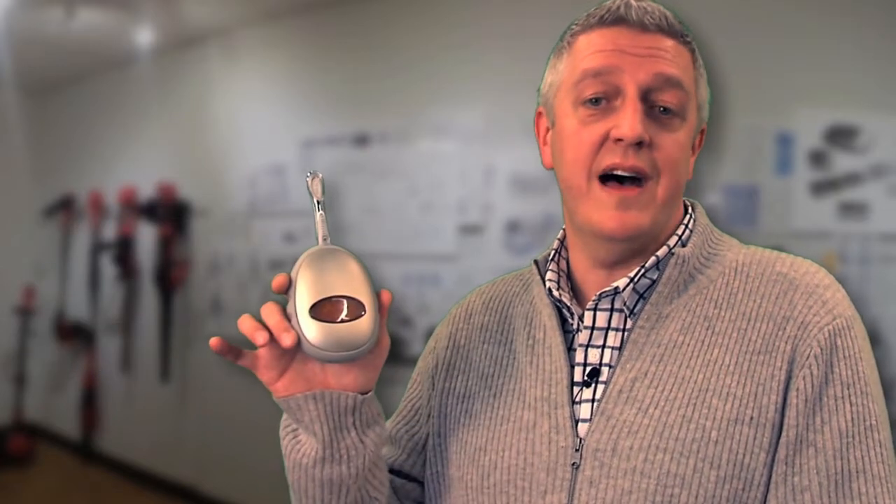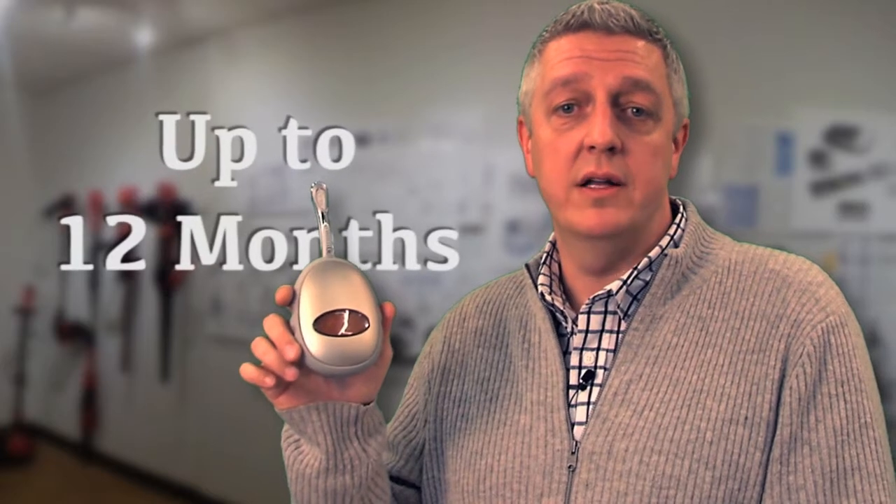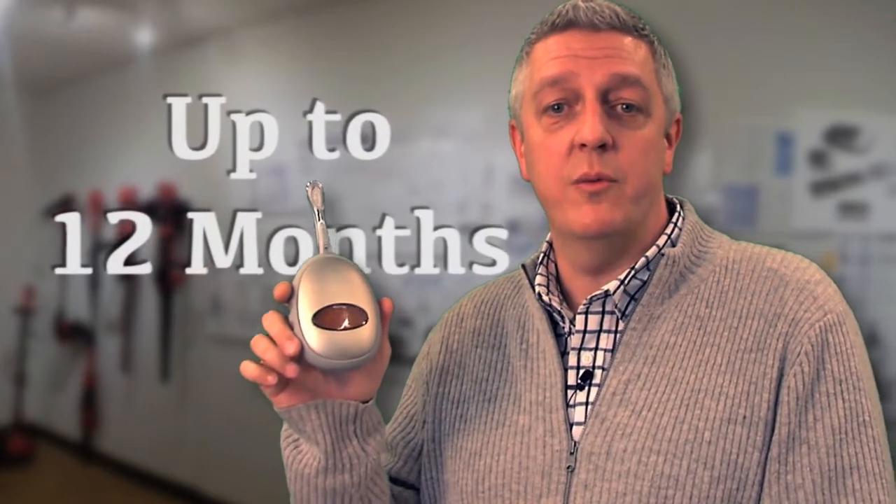This clever little device can make your razor blade last up to 12 months, saving you money and reducing waste. It's not magic, it's simple science.